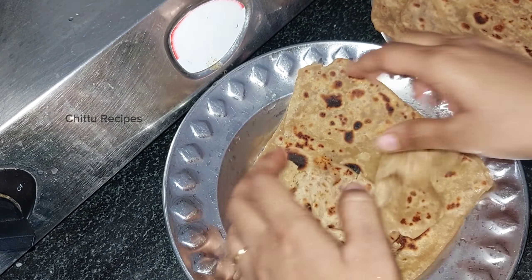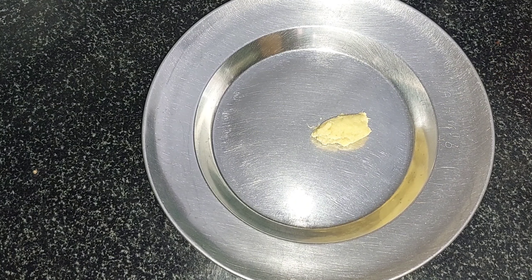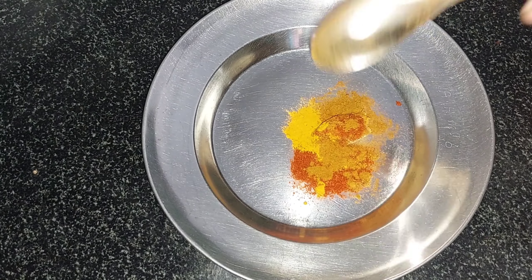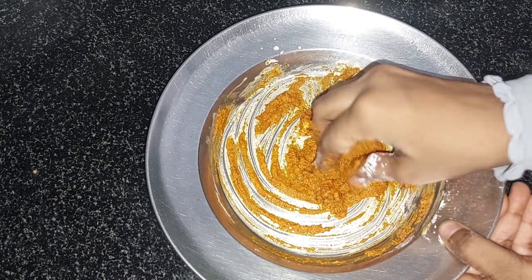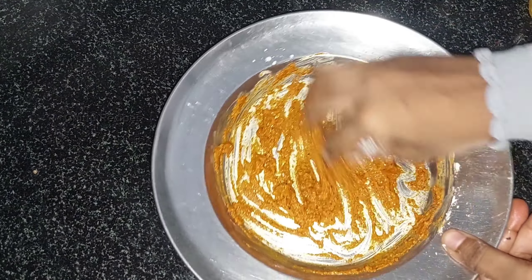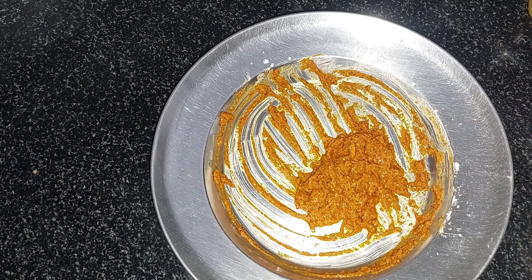Now it's good for you. We will put the meat in the morning and we will make the meat. First, we will put the meat in the pan. We will put some meat in the pan.